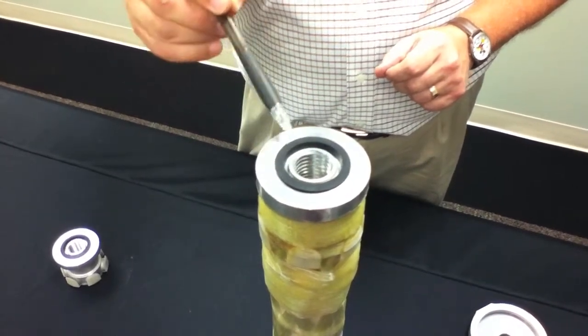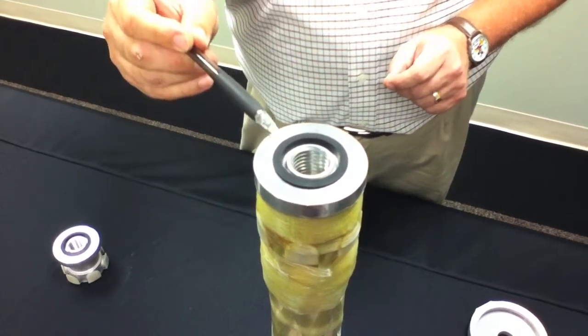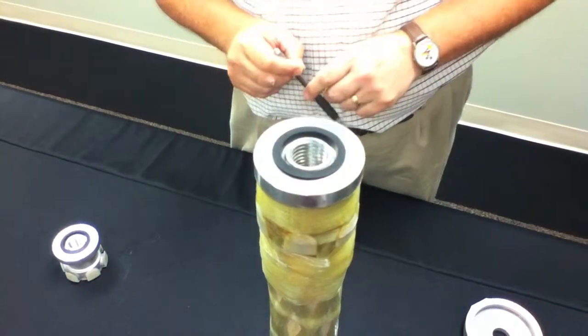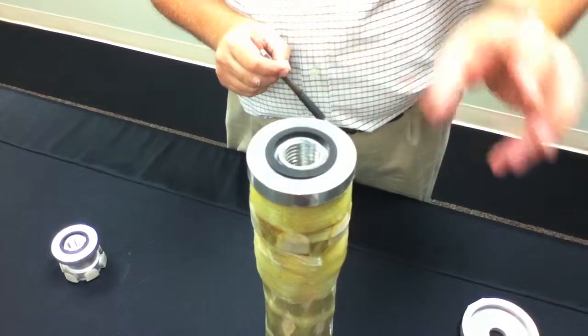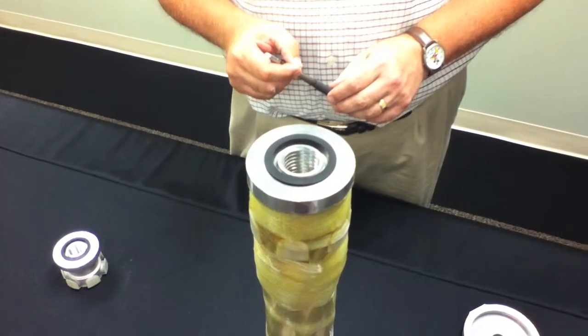This is a gasket that is retained within a groove in the end terminal here, but also seals against the machined surface. We have a very controlled amount of gasket compression, and these three features should give us an extremely long service life, very resistant to moisture ingress.